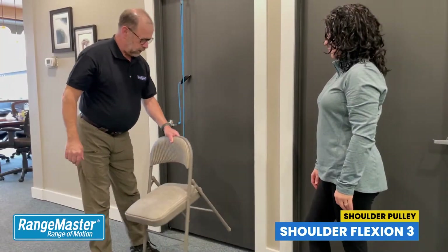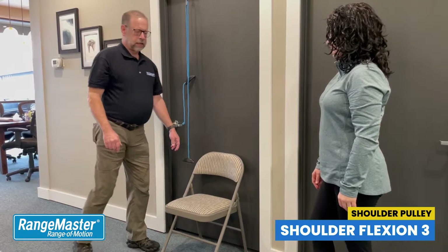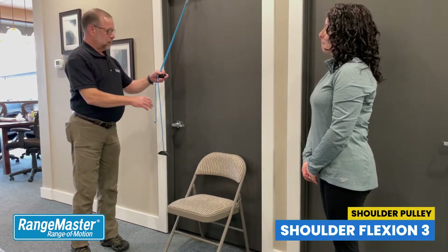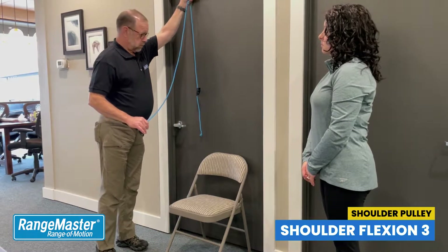For shoulder flexion 3, this is for the patient who has a range of motion above 90 degrees and pretty good control of the side-to-side motion of the arm. It is actively using the muscles of the arm more than some of the other directions for shoulder flexion.